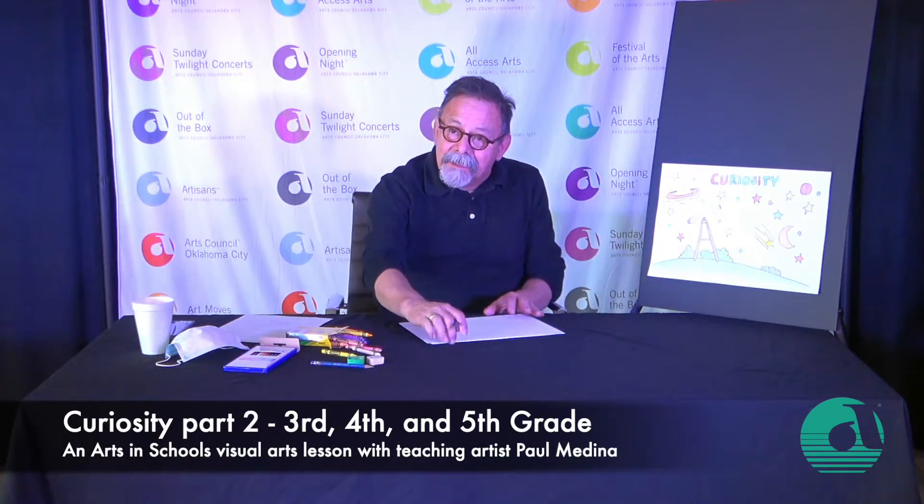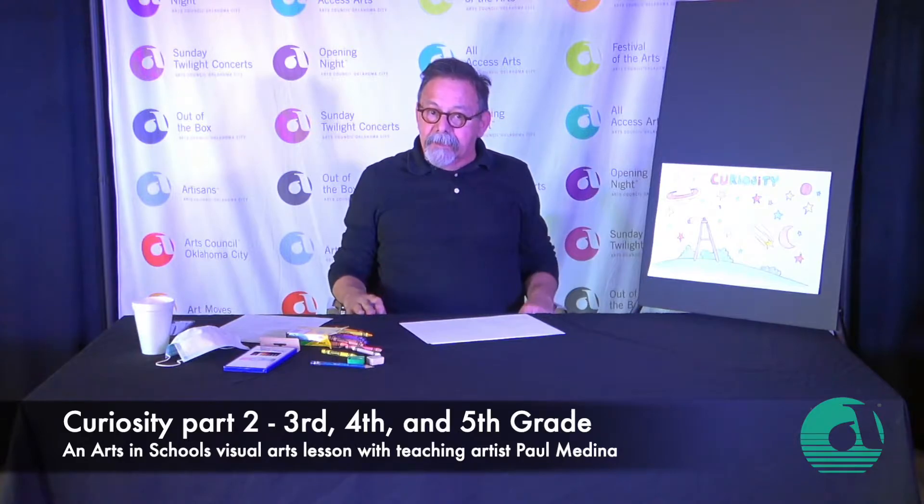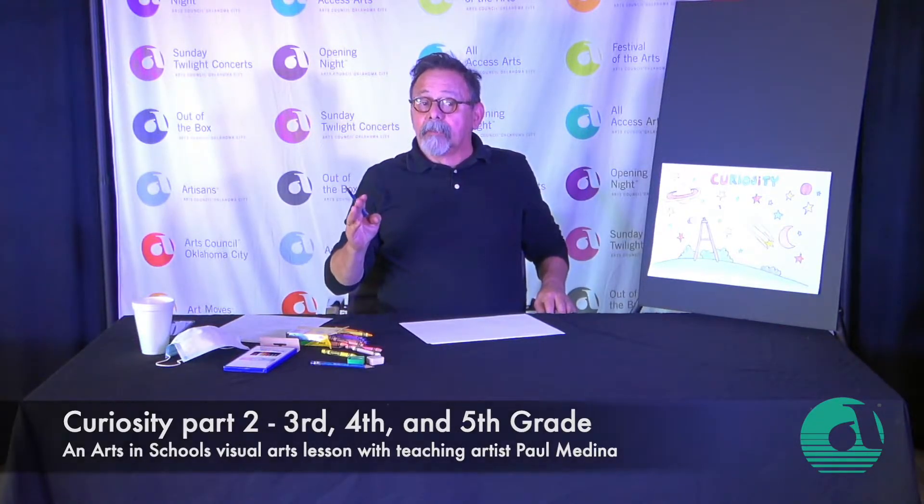Okay, you're back. I'm glad. I hope everybody's ready to learn something and let's do this art project. I hope that if you had a little break in between part one and part two, you have come up with what you're really curious about.